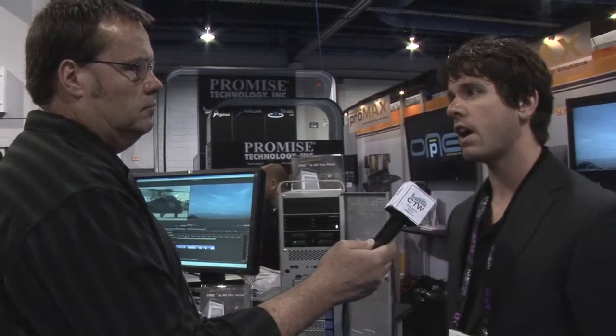We've got three base models. The lowest end starts at about $4,500 and is pretty on par with a Mac 12-core as far as performance. Then we have two models that go above that — actually quite a bit faster than a Mac 12-core, 15 to 50% faster — and the base prices on those start at $6,300 and $7,500.